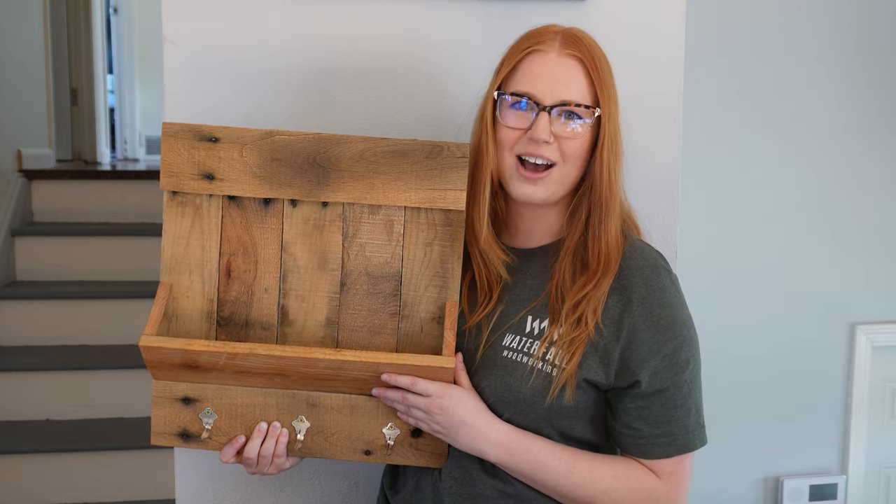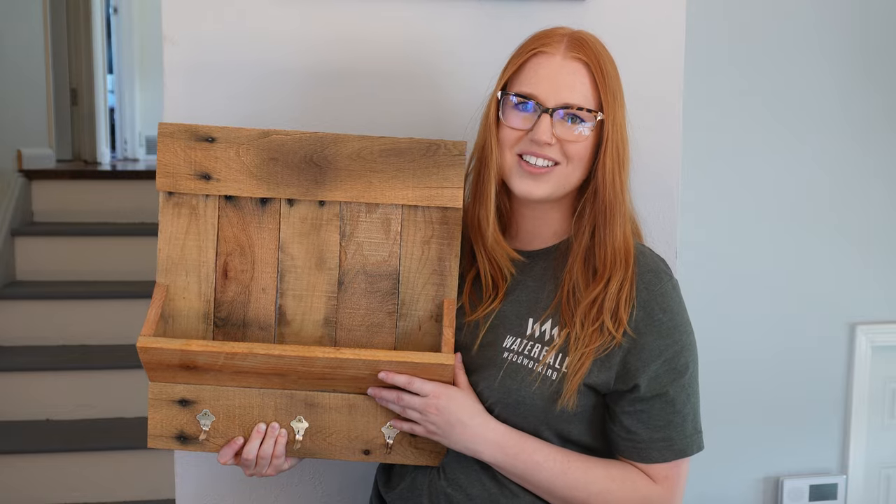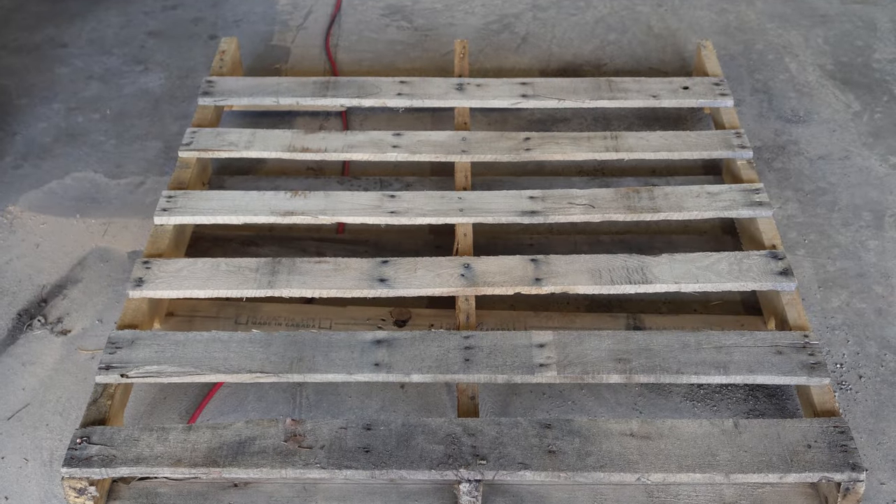Hey, I'm Kelly with Waterfall Woodworking, and today I'm going to show you how to make this easy, rustic mail holder at basically no cost. For this project, I am using pallet wood that I got for free off of Facebook Marketplace.